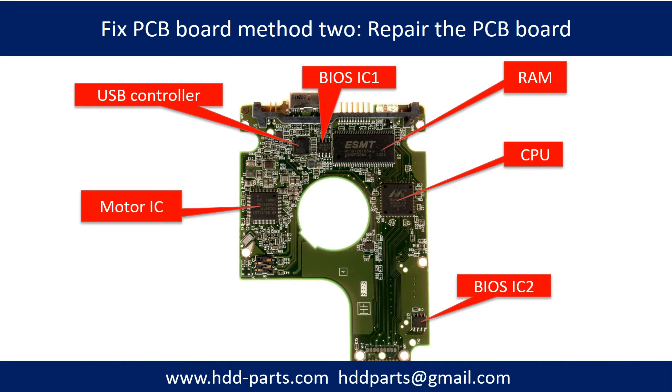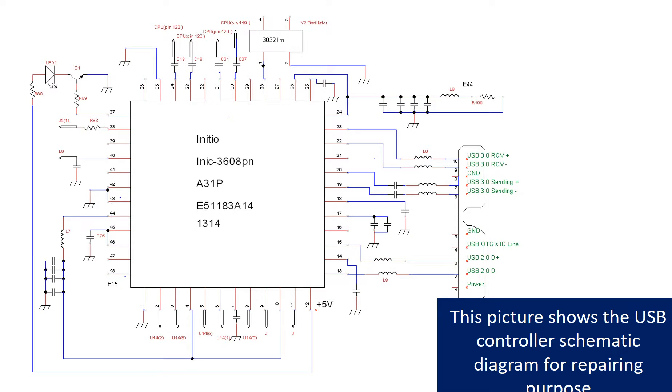PCB board repair method 2. This picture shows the basic components on the PCB board and their functions. You may take this picture as a reference to fix your own PCB board. This picture shows the motor driver chip schematic diagram for repairing purpose.